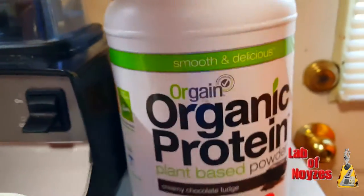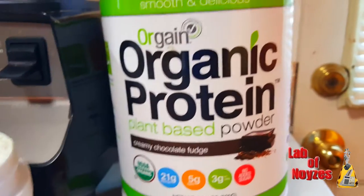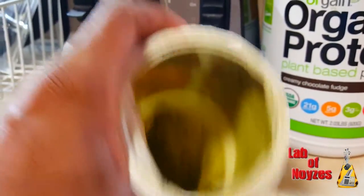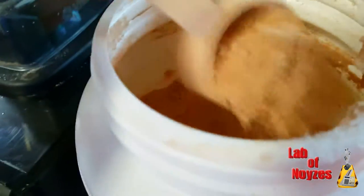I mix products quite often, so I'm going to mix this with organic protein from the brand Orgain. As you can see I've used this down to like nothing. The Orgain is a little bit of a newer canister that I bought. So I'm going to use two of these in here.